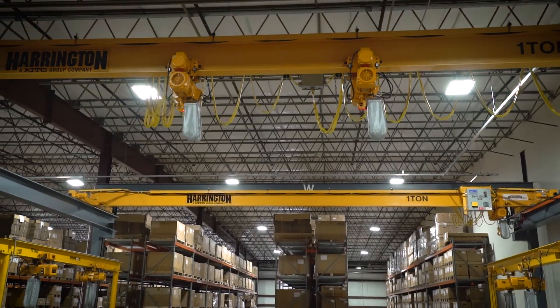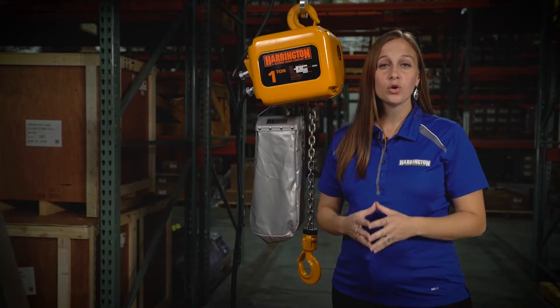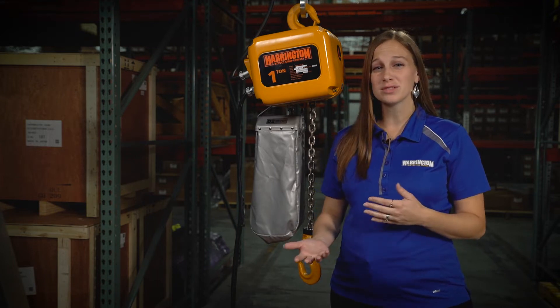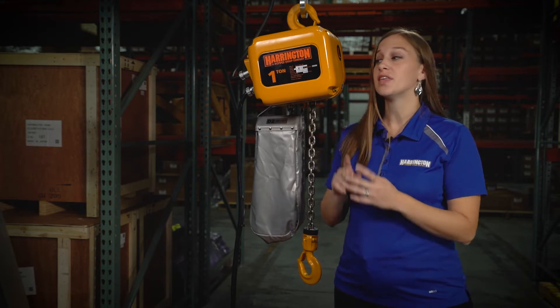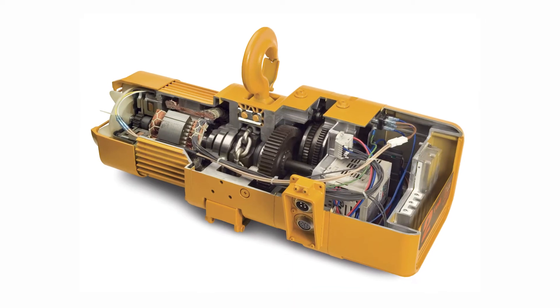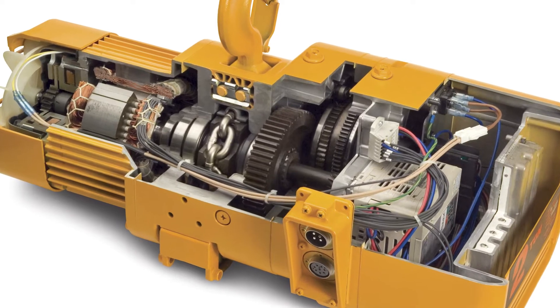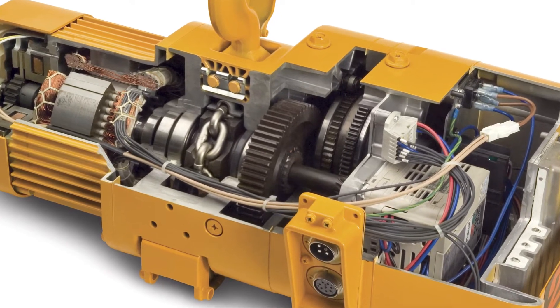aviation, and many more. If you value a low cost of ownership and want to minimize the frustration of downtime and costly repairs, then this hoist is for you. It's a time-proven, robust hoist offering that offers several features providing superior quality over the competition.